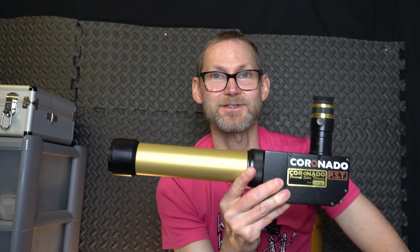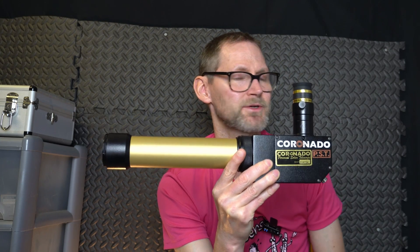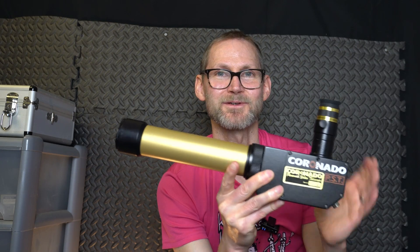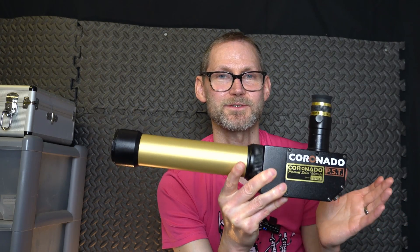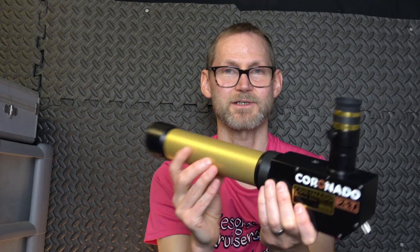The word Lunt is very closely linked to Coronado, because the guy who invented the Coronado PST — there was a guy called David Lunt and someone called Geraldine Hogan. The company Lunt, I believe, is run by David Lunt's son. So there's definitely a family link between the two big companies in hydrogen alpha telescopes, which are Coronado and Lunt. That's an interesting link I found out about recently. But this is the one that started it all — hydrogen alpha viewing of the sun in your back garden.